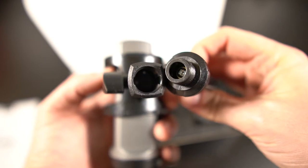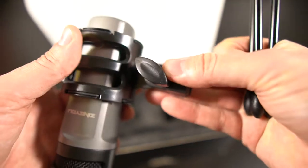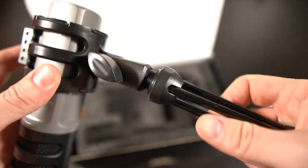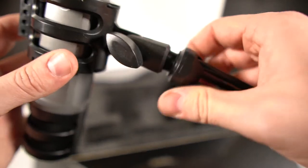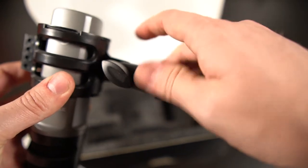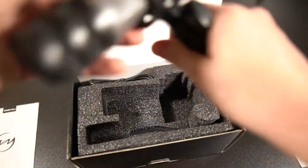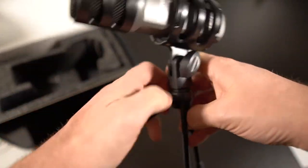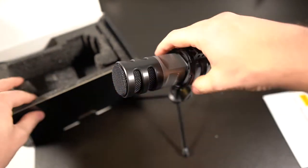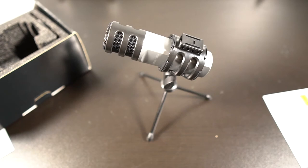That is actually a standard microphone mount on the bottom, so this will fit on any standard mic stand — which is really cool. It does come with a tripod for desktop usage, but if you want you can use a boom mic stand or any other mic stand. And honestly, that is a pretty good-looking mic.